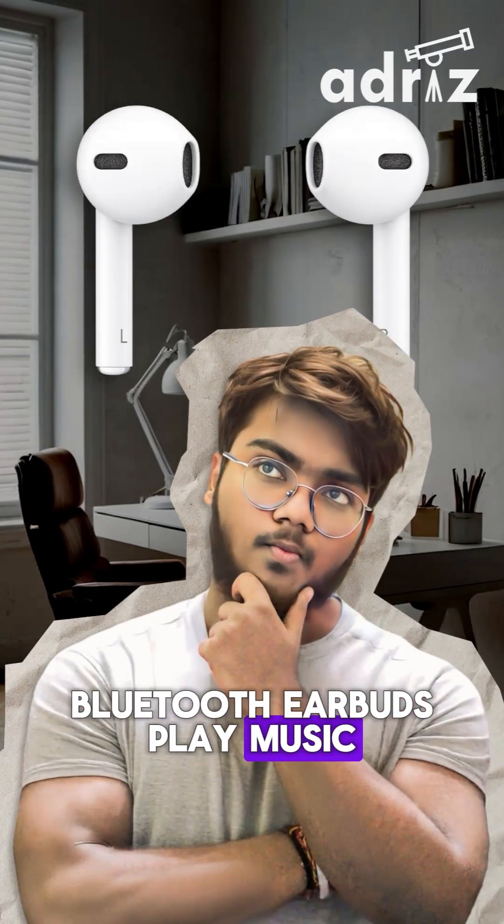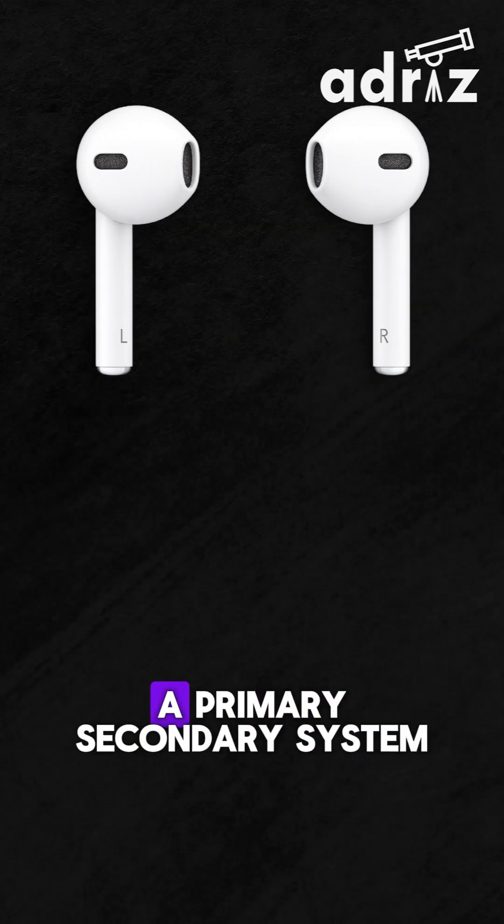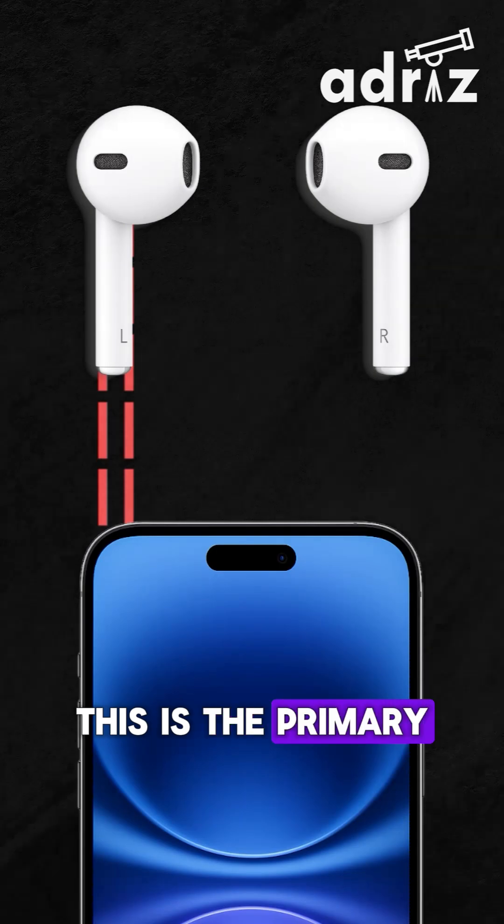Ever wondered how your Bluetooth earbuds play music in perfect sync? No wires. Here's how it works. Most modern earbuds use a primary-secondary system. One earbud connects directly to your phone via Bluetooth — this is the primary.